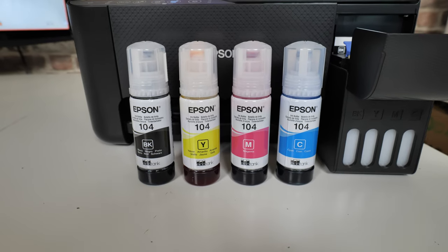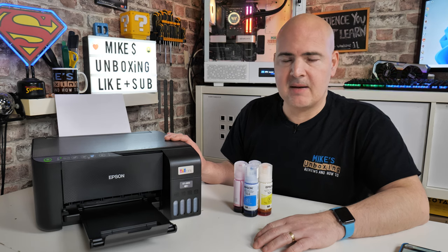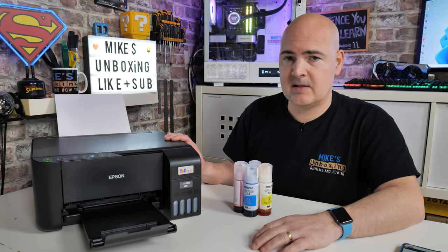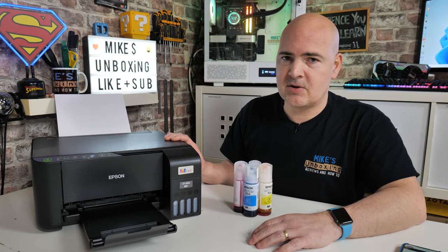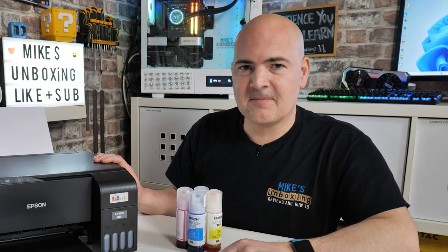We'll be doing some updates on this. As I find out new quirks and features of this printer, we will be doing update videos. Hopefully you've enjoyed this video — if you have, smash the like button. If you want to see more content on a daily basis, hit the subscribe button and the notification bell and you'll be notified of future video releases. I've been Mike — this is Mike's Unboxing Reviews and How To — hopefully we'll catch you in the very next video. Thanks for watching.